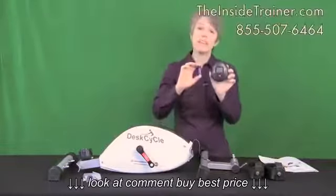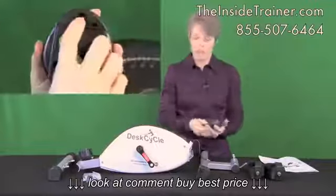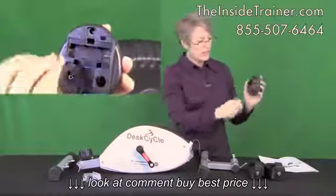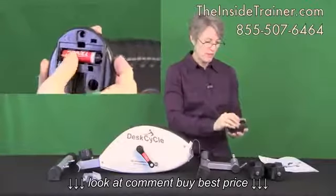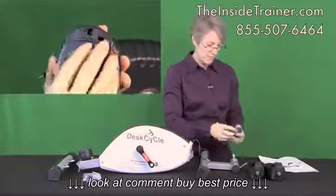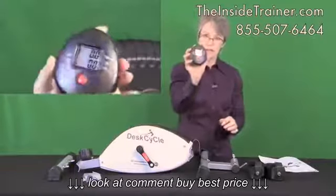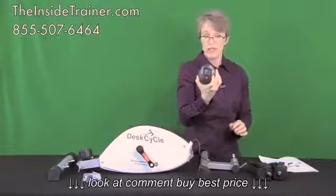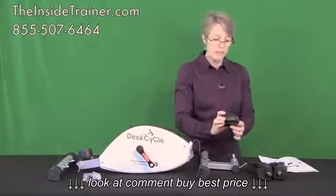The battery is included with the display and it's very simple to install. The display will turn off automatically after a few seconds.